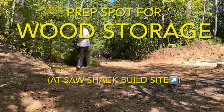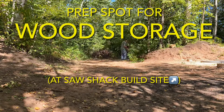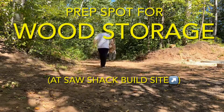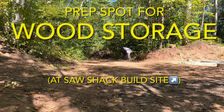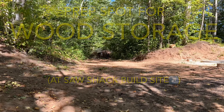In this episode, we work in our wood storage area at the Sawshack build site. We're at the point now where we have a bunch of lumber milled up for the Sawshack, but we need to start hauling it back into the woods to the actual build site. And then once we get it back there, we need a place to store it — basically just keep it dry for now. So that lands us here, working on an area for wood storage.